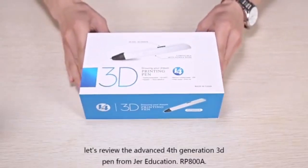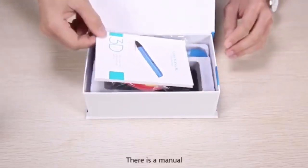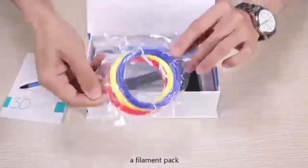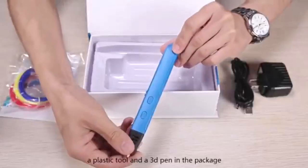Build the advanced 4th generation 3D pen from JR Education, RP800A. There is a manual, a filament pack, an adapter, a plastic tool, and a 3D pen in the package.